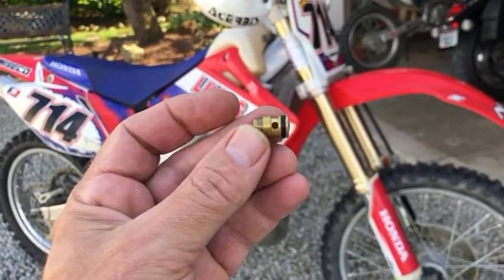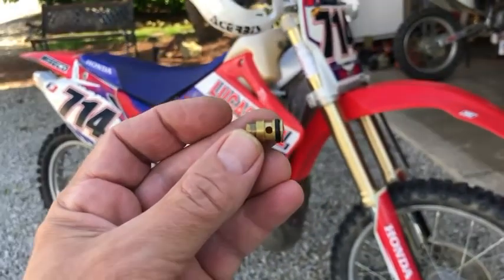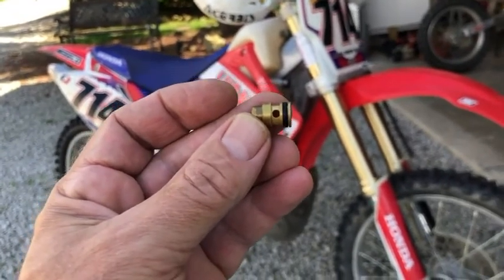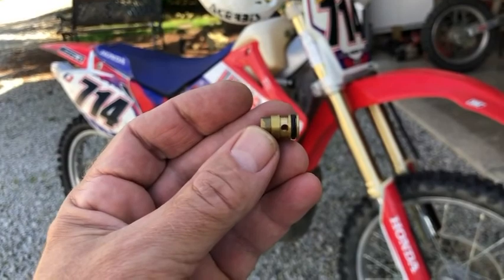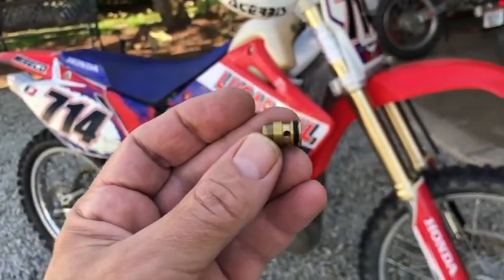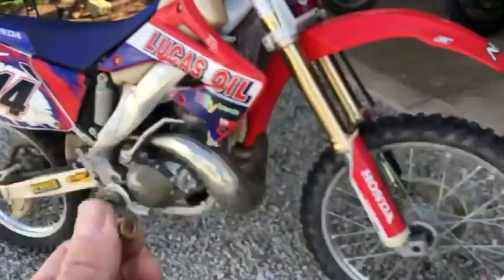This guy — the ethanol fuel causes seals and rings to shrink and get brittle, and that's what happened to this one. It actually shrank and the outside diameter of the o-ring was smaller than the outside diameter of the seat, so it was allowing gas to pass through and it just kept pouring into the carburetor and out of the overflow.